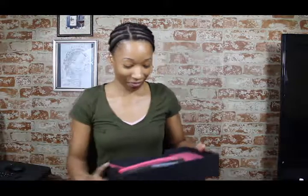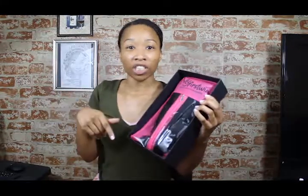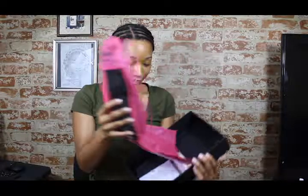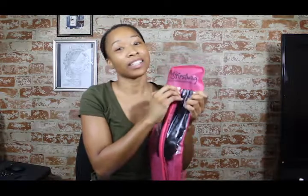I want to show you guys what I got. I love this little box, by the way. It is the 12-inch Yaki. It's a bop. I'll leave the information in the comment section, so if you guys wanted to order one like this or similar, just click on that link. This is not an ad, so I actually don't have any coupon codes for you guys. I just wanted to share my first wig experience with you.